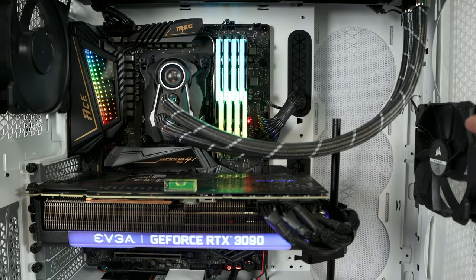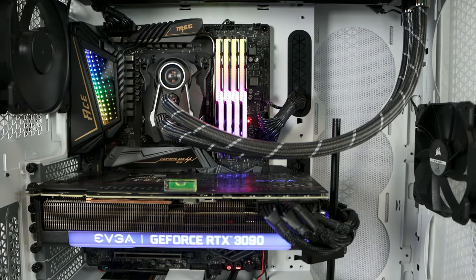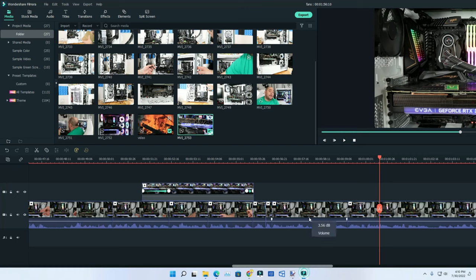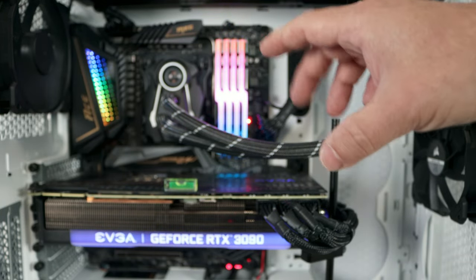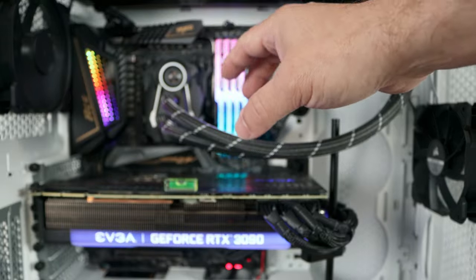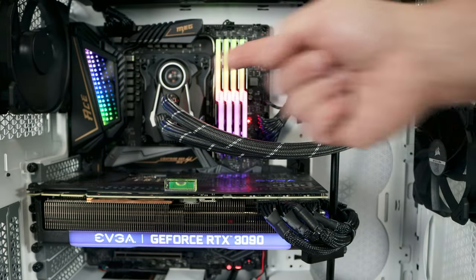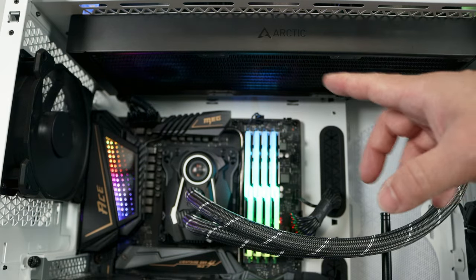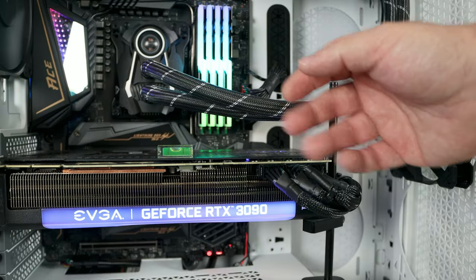First off, you'll notice in the front we don't have very many fans. Even on this side we just have one fan blowing cool air over the video card, so not much air is getting to the bottom of the video card. When I start editing videos or playing games this is going to get really hot. We have a liquid cooling unit that eliminates the typical CPU fan airflow. In the back we have a fan sucking warmer air out, and along the top fans exhausting hot air, but we still want cool air coming in from the front.